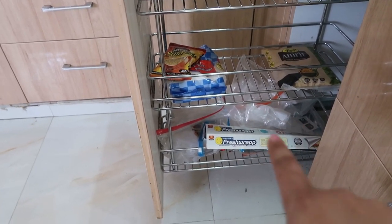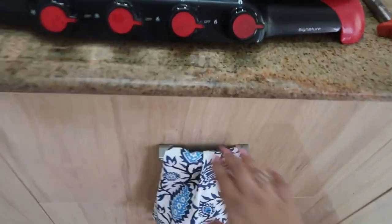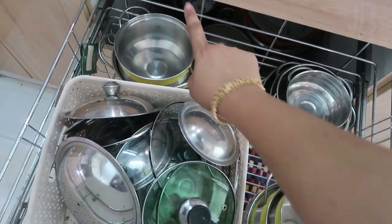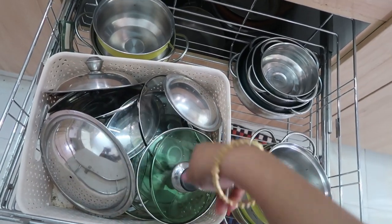Right below my stove I have two big drawers. I store all my plastic wraps and serveware here - the serveware is stackable and comes with lids. I store all the lids in a big basket, including lids for my milk pots. This section always belongs to the lids, which makes it very easy to grab and use.